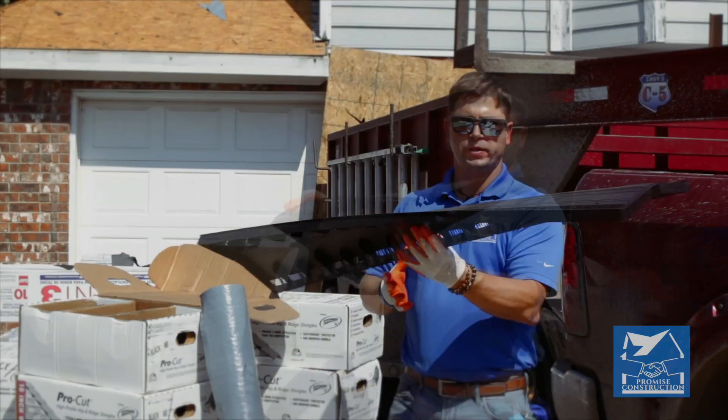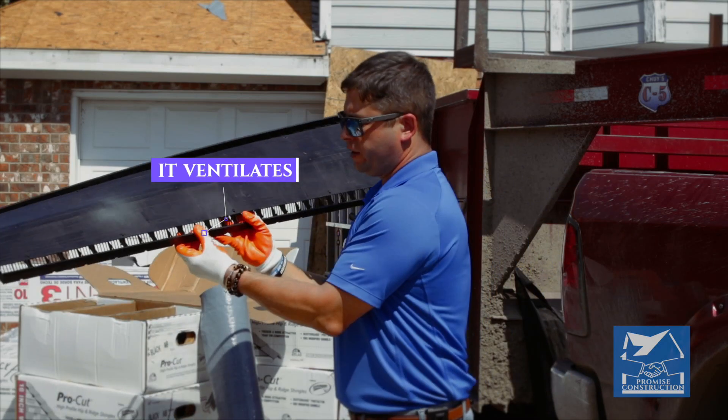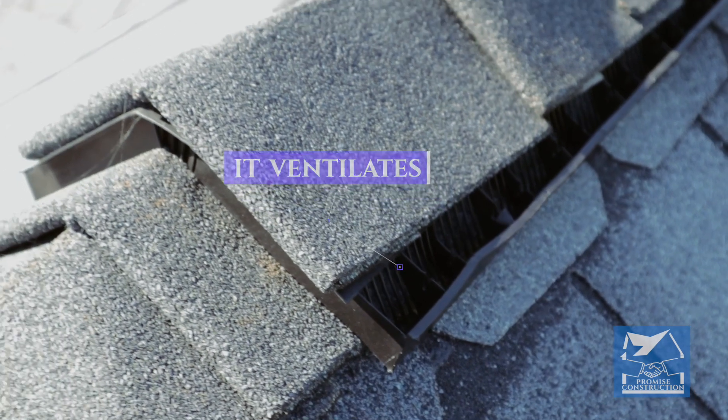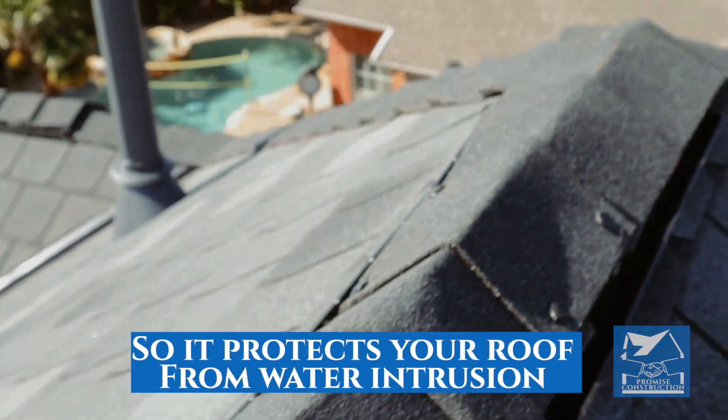This is ridge vent. This is engineered to go on top of the ridge. Right through here is where it ventilates. All the hot air comes out of the attic through these vents here. We put shingle over the top of it, so it will protect your roof from water intrusion as well.